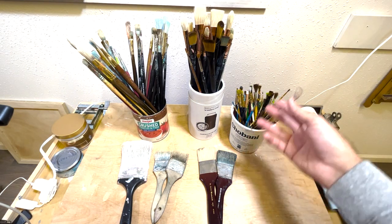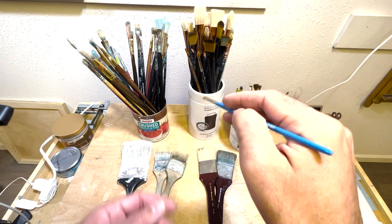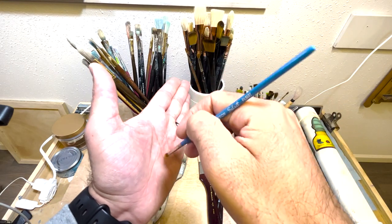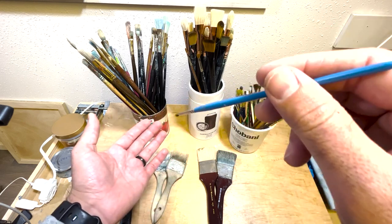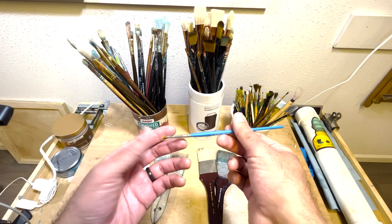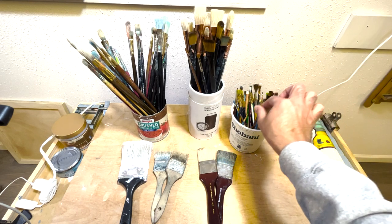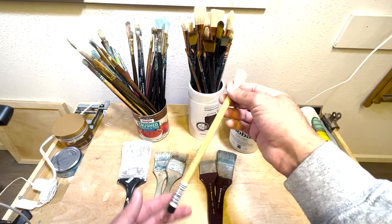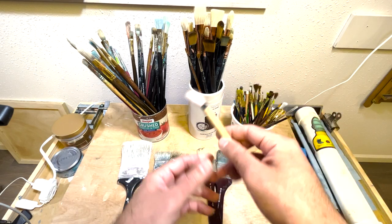Shorter-handle brushes are typically better for more controlled detail work. If you're working fairly close to your painting surface, you don't really need a really long brush, so a short-handle brush could work well for that. A lot of watercolor brushes and ink brushes are sold in a relatively short handle size. This here is an ink brush.